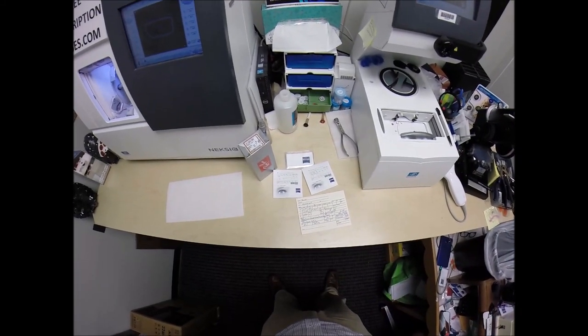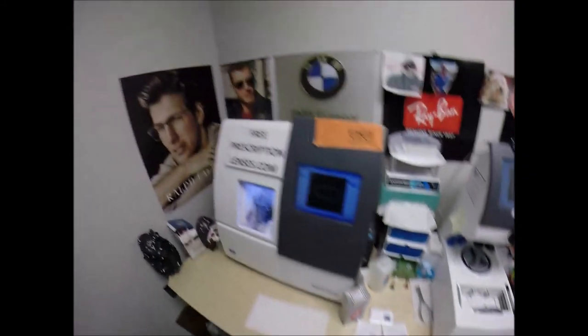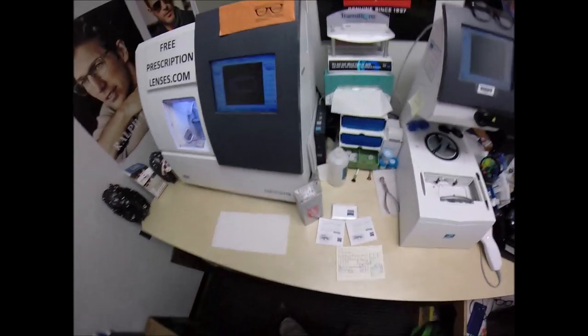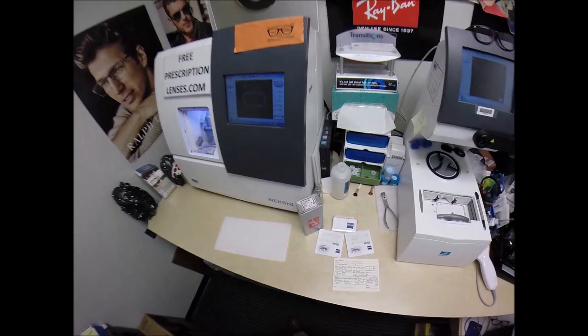June in Queens, New York, by way of the Philippines. See more or better here with freeprescriptionlenses.com. But call me Mo, MoBetter, because I'm going to be seeing MoBetter.